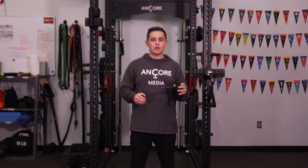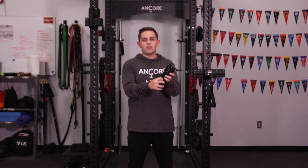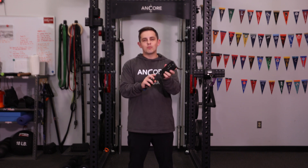But let's say you need to adjust it — let's say you do have hole spacing that's 2 inches. It's super easy. All you need to do is adjust the thumb screw here on the rack, and you're going to be ready to go.